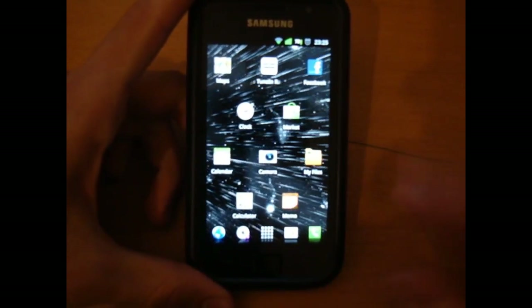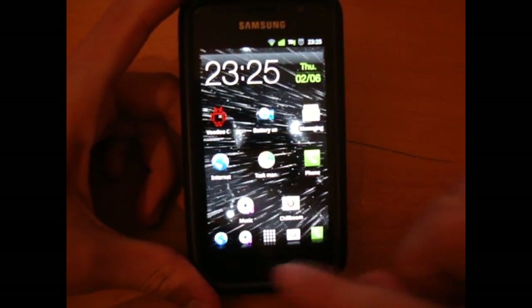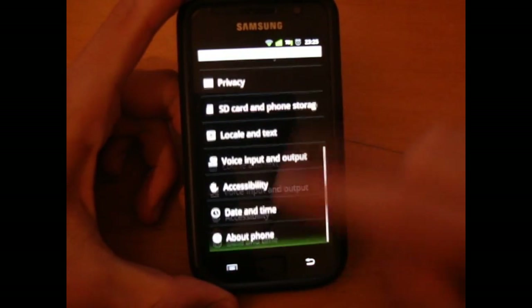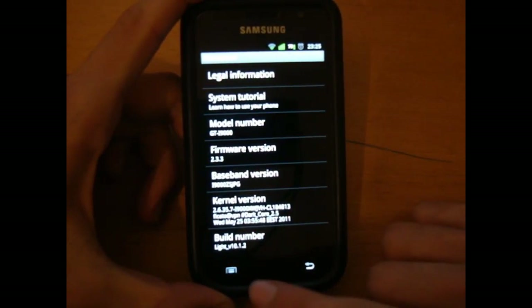Hi everyone, TotallyDubbed here. Today I'm going to be showing you how to flash Fuju mod 4.0. First of all, I'm going to show you the kernel I'm currently on — it's Dark Core 2.5.